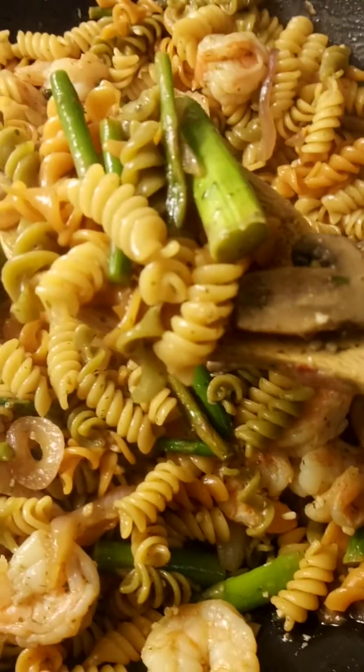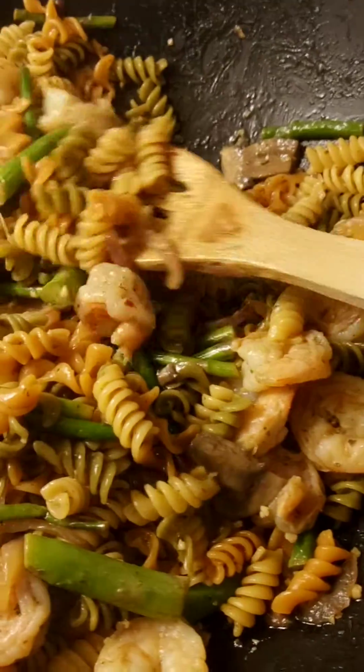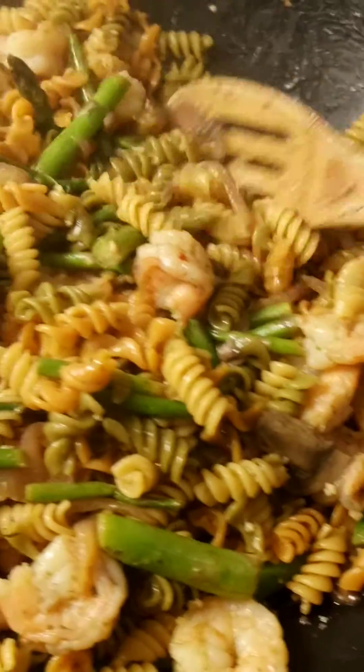I got some mushrooms in there, and as you can see — hold on — there's that red onion. See that red onion over in there? Got some red onions in there.